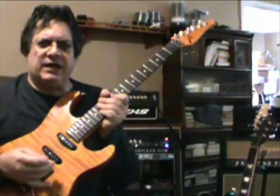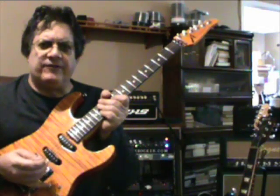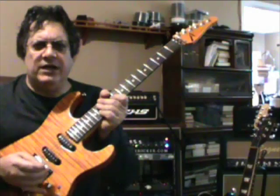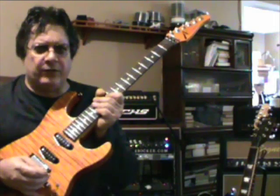This tone, because it's a semi-open, you're not going to get the sustain that you usually would. So we're going to give it a try and see what we can get close. I'm using the volume and the tone — the tone is about on 3 and the volume is on about 8 for the lead tone. Then I crank it back to about 4 for the chords, for the cleaner tone. So here we go.